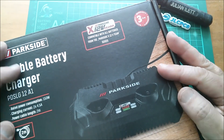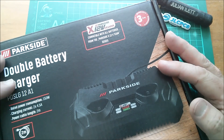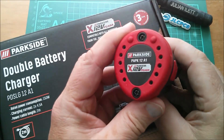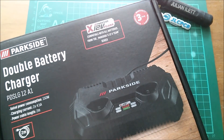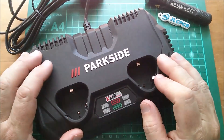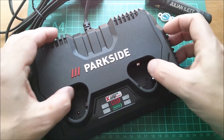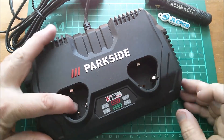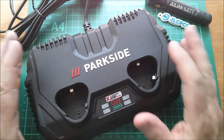Good afternoon all. Let's take a look at Parkside's double battery charger for the 12 volt team series batteries. This is the 2 amp hour one - let's get it out of the box. So here it is: two slots, and in the slots as well as the two springy terminals there's also a pogo pin which you can push down. We'll have a look at that in a moment.